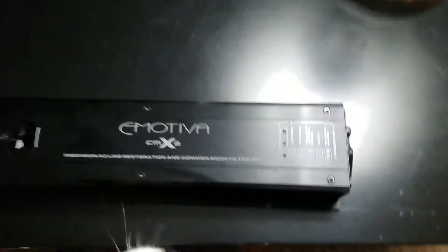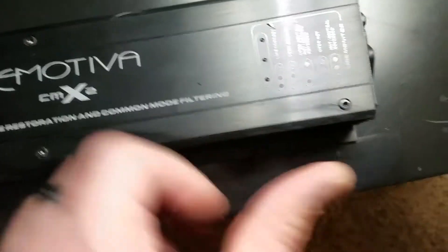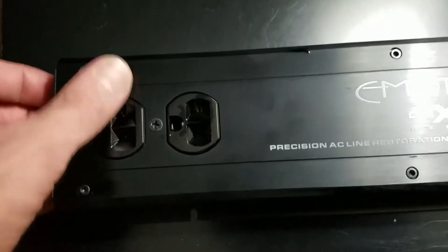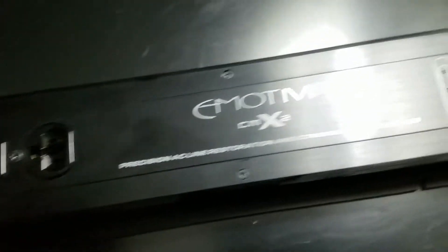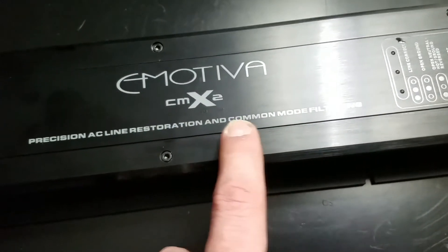We don't have my seal of approval on it yet. Big Bird, you're getting your stuff on it — oh god, maybe I shouldn't have him doing this. So, just to bring you into the light, to enlighten you a little bit, we are relinquishing ownership of our Emotiva CMX2 common mode filter.